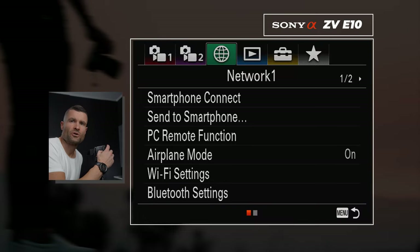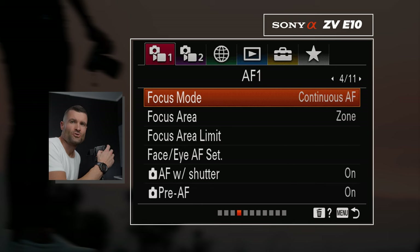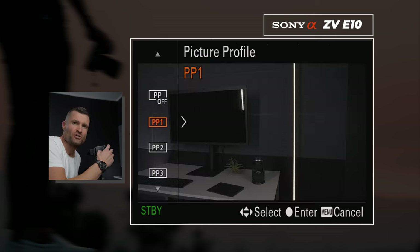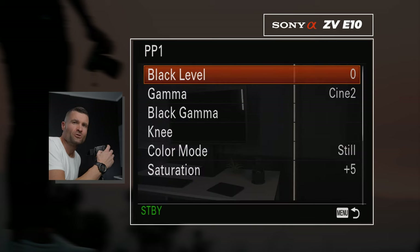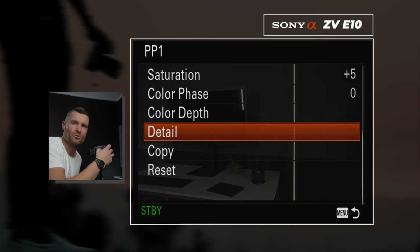The very first thing we're going to do: locate the menu system, scroll over to the far left, the very first tab, and scroll over to page number eight. Once we're here, click on picture profile — you can use any container. I chose picture profile one; doesn't really matter. Go to the very bottom and completely reset that picture profile.